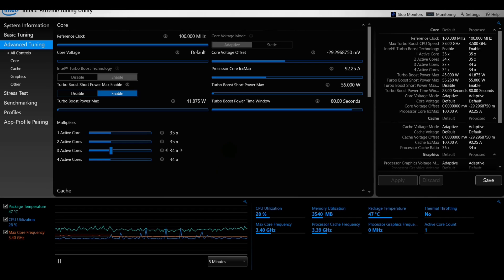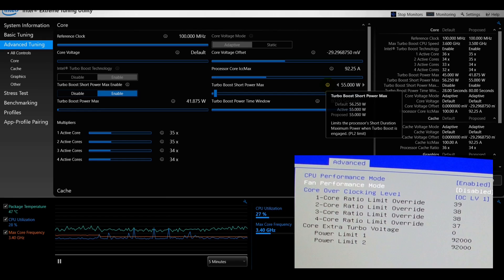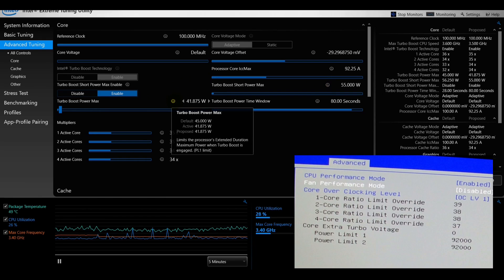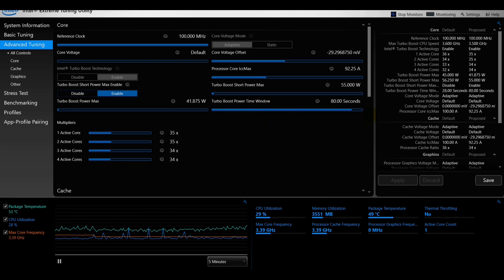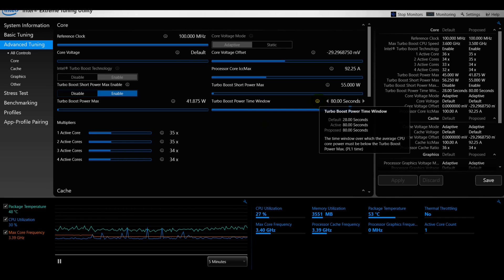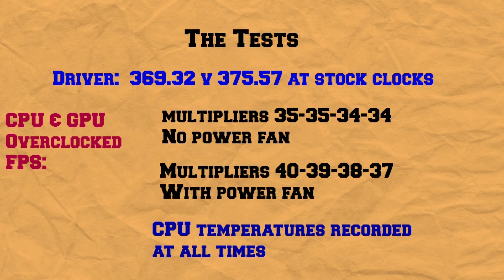Looking at the settings to bring temperatures down, I wanted to target a maximum of 90 degrees. I reduced the core voltage offset — unfortunately it's stuck on adaptive so it keeps changing. I changed the maximum core amperage to reduce it down, which I think was critical. I also changed the turbo boost short power max, which limits the processor's short-duration maximum power when turbo boost is engaged (Power Limit 2 in the BIOS). I reduced Power Limit 1 as well, and I increased the turbo boost power time window — the window over which the average CPU core power must stay below the turbo boost limit.